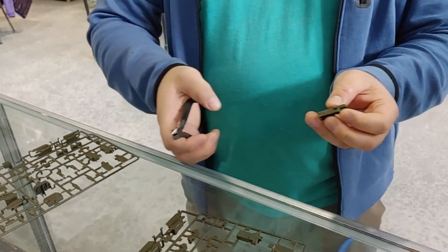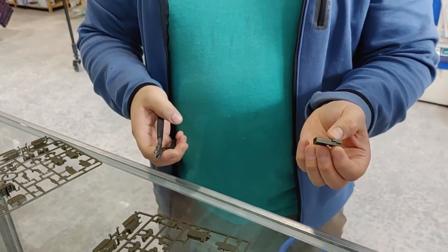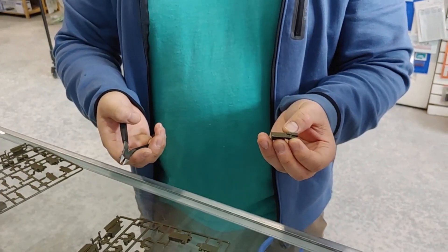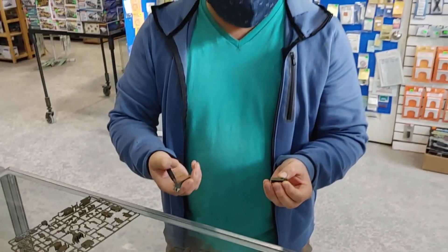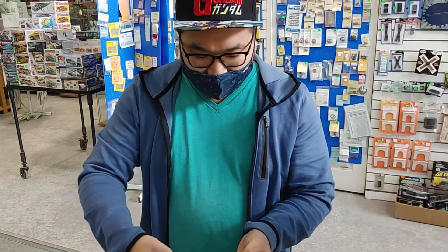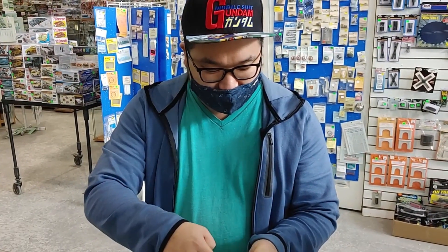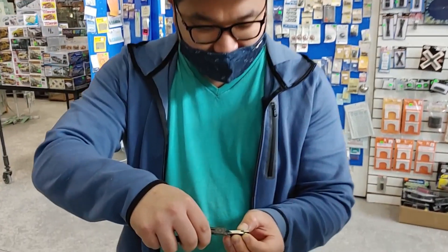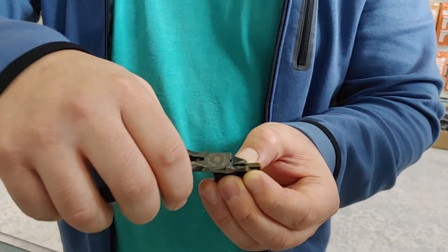People ask whether Godhands at $75 to $100 are really worth it, and Dave says yes. For people who are new to building, you want to clip on top of the nub and then go closer. The Godhands can do a really clean cut where you don't really need to do much sanding or work after that.